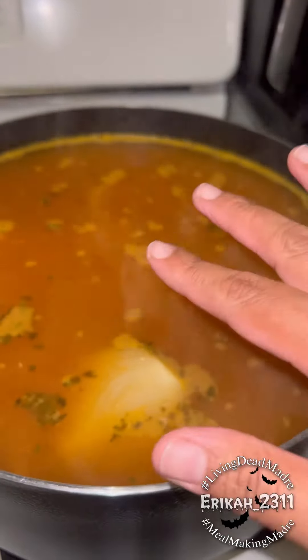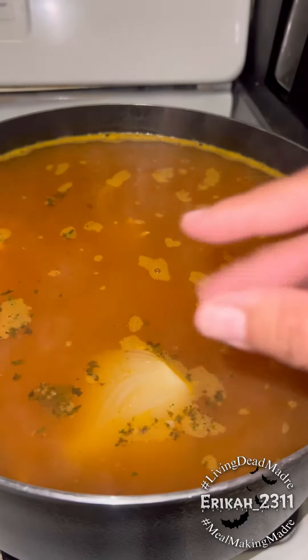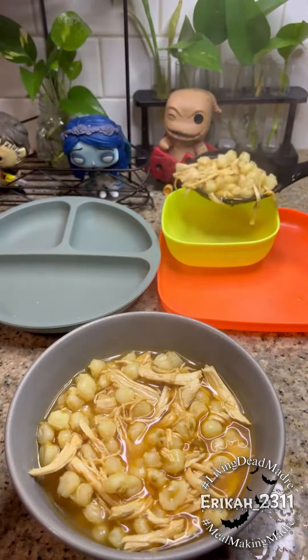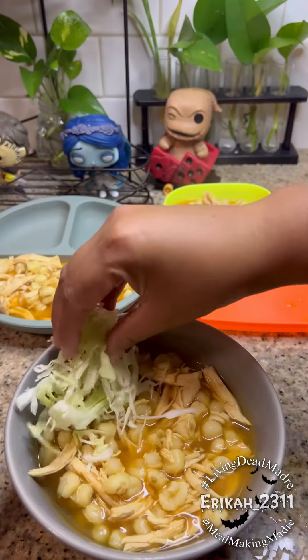I'm gonna let it cook for about 20 to 30 minutes now just so that everything can boil together, and then I'm gonna serve. Once I was done cooking I served it for my kiddos along with some of the toppings that we usually like.